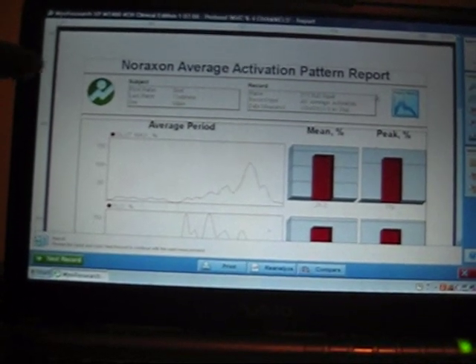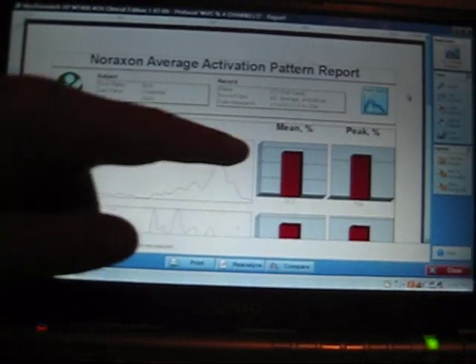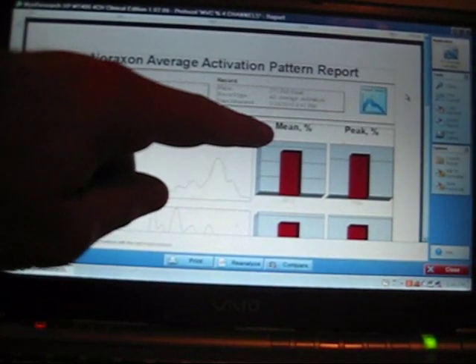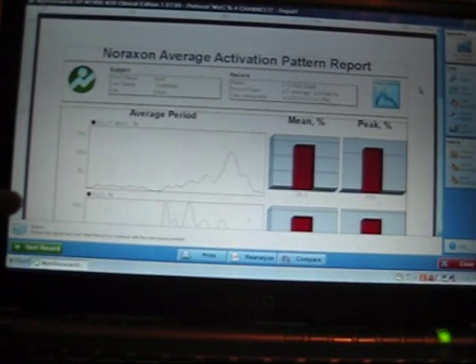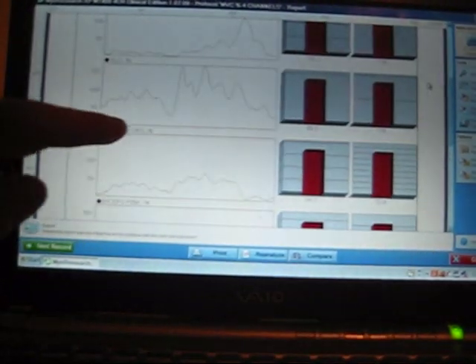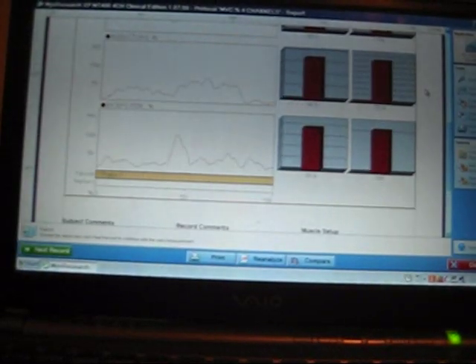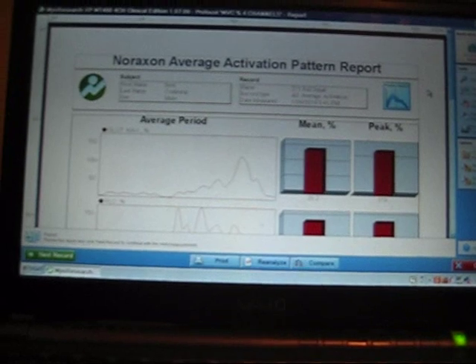This is the report it gives me for the 275-pound full squat. This shows the glute activity — mean and peak. Mean is the average activation throughout the exercise, and peak is the highest point of tension reached. Here's the vastus lateralis, adductors, and biceps femoris. I'll give the exact numbers at the end of this video.